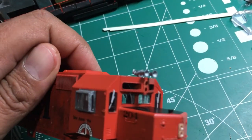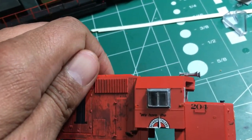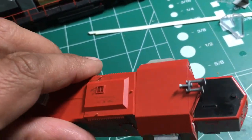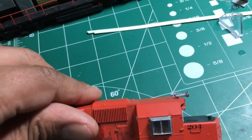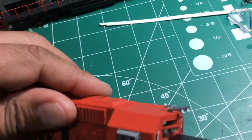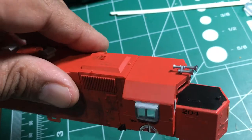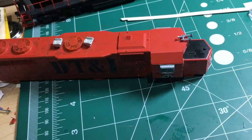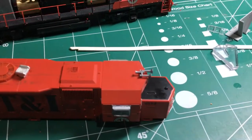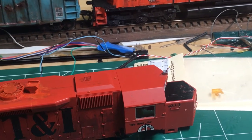I haven't added the blank cover on the headlight above the cab just yet. The other thing I'm thinking about doing is renumbering it from black number boards with white numbers to white number boards with black numbers. I'll use Shell Scale decals for that. That's my progress so far.